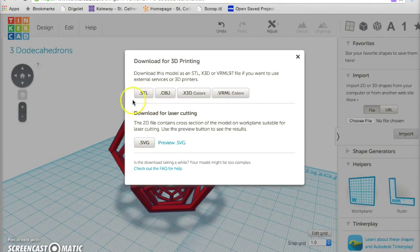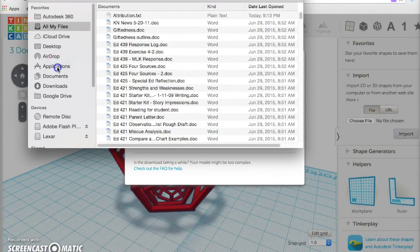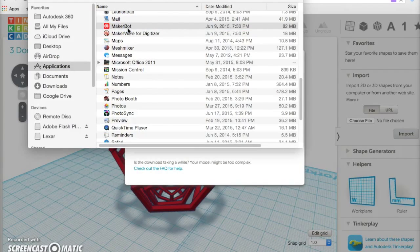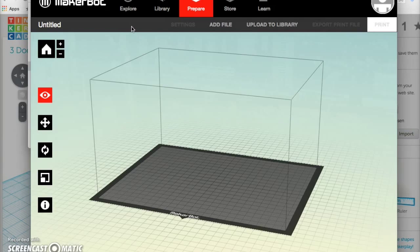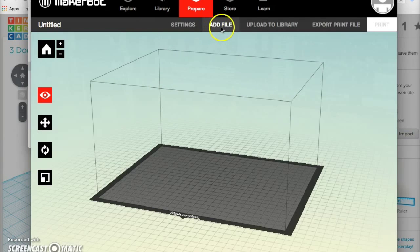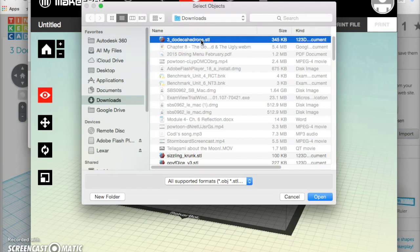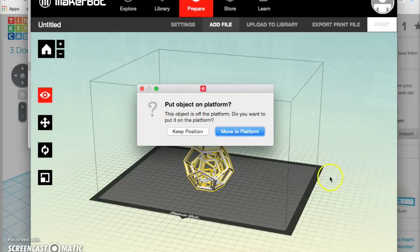Now it's saved. Next, go to your Finder and open up the MakerBot app. Click on Add File — this should have gone to your Downloads. This one is called 3dodecahedrons. Click on it and open it. You do want to move it to the platform, so click Move to Platform if you're prompted to do that.